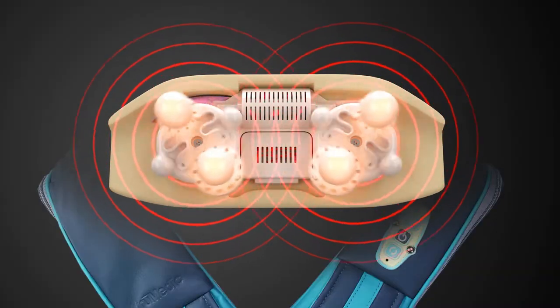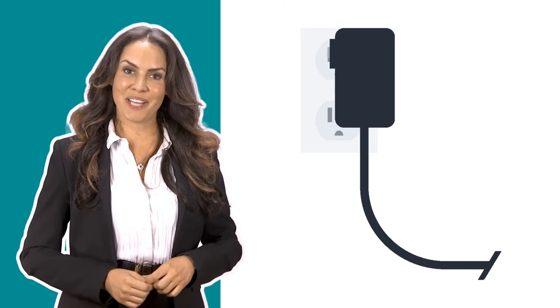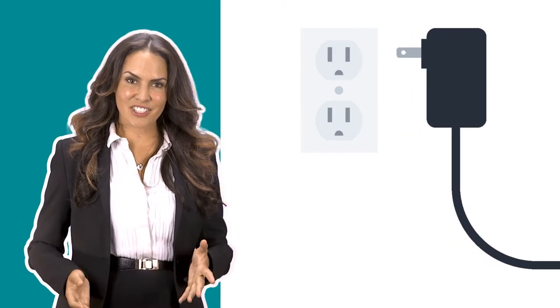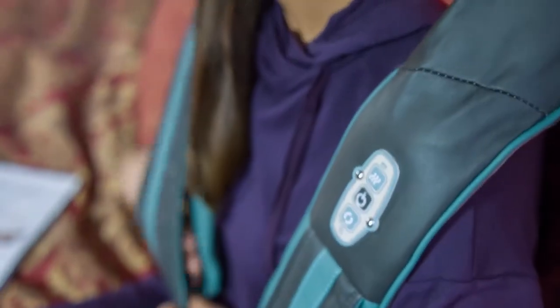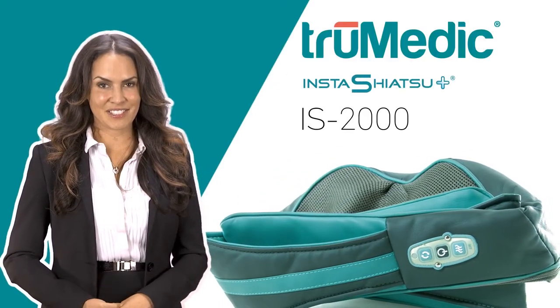The Insta Shiatsu Plus features a heat option during the massage at the touch of a button. And best of all, you're not tied down to an outlet — the Insta Shiatsu Plus is rechargeable, cordless, and ultra-portable. You won't believe how great you'll feel after a session with your personal masseuse. The True Medic Insta Shiatsu Plus.